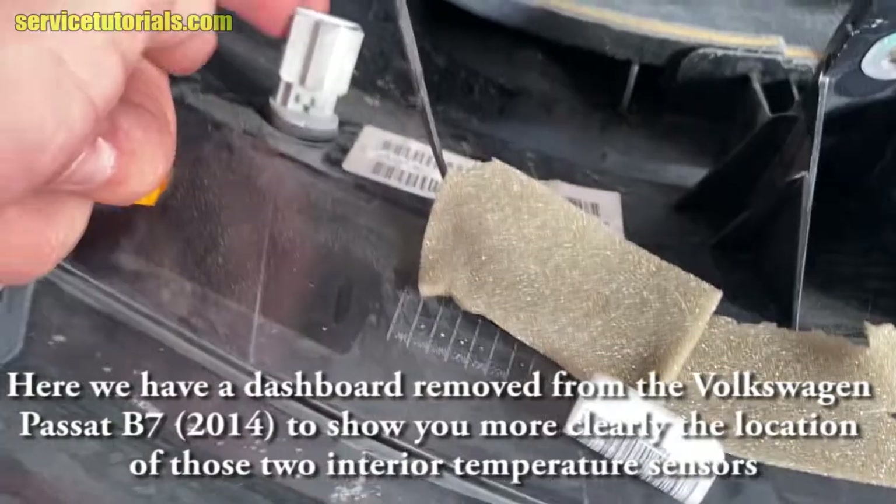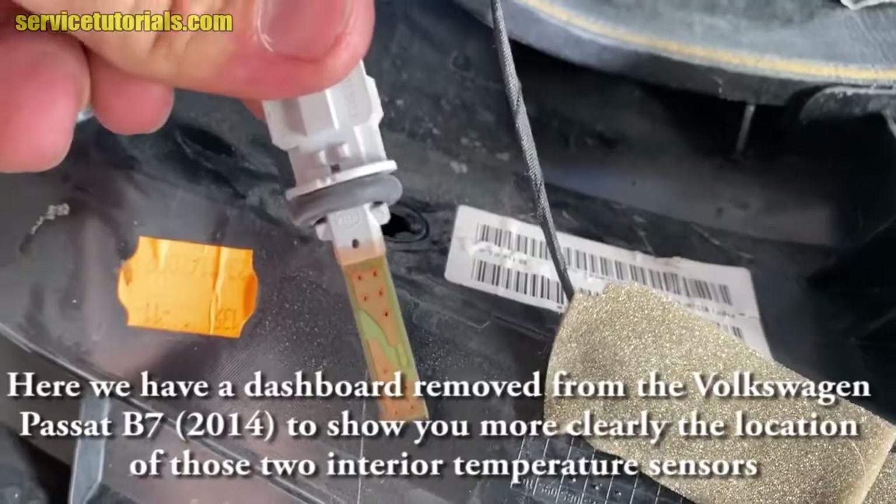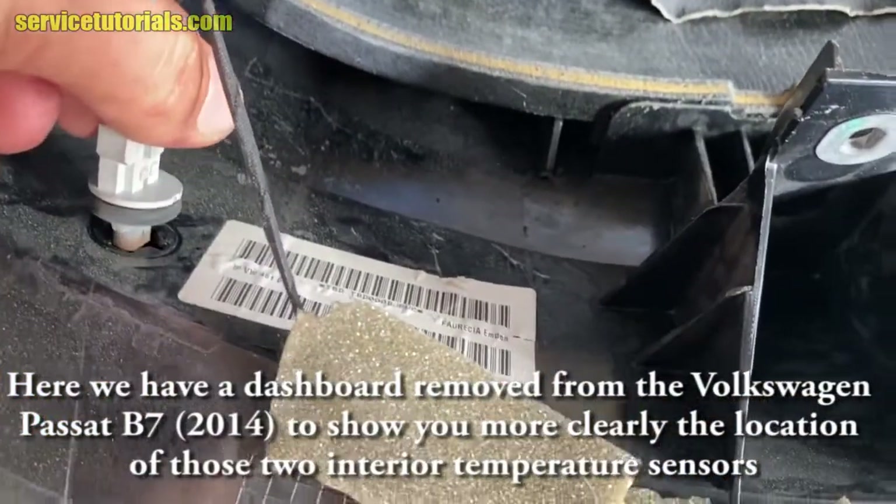Here we have a dashboard removed from the Volkswagen Passat B7 2014 to show you more clearly the location of those two interior temperature sensors.